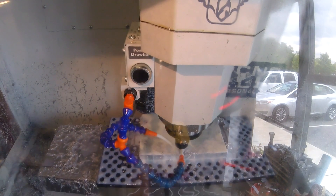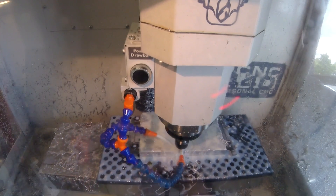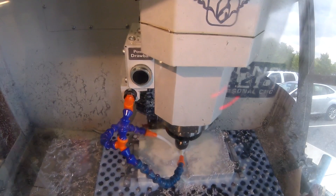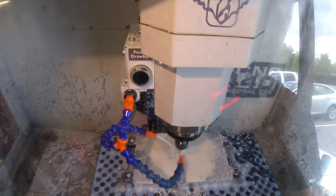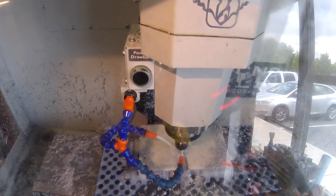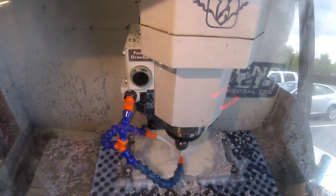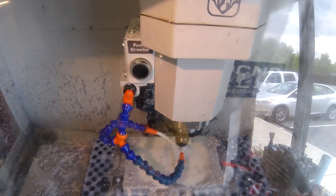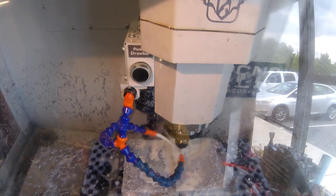So what I did in the CAM — I actually decided to try the 3D Adaptive strategy because frankly I was playing around with all kinds of things and I was like, you know what, let's just try this. And in one fell swoop I was able to get all of the roughing done. I was really surprised, it worked out very well. So I'm just using an IMCO 3/8" 3-flute end mill running at 10,000 RPM, and I want to say I was running at 56 to 60 inches a minute.